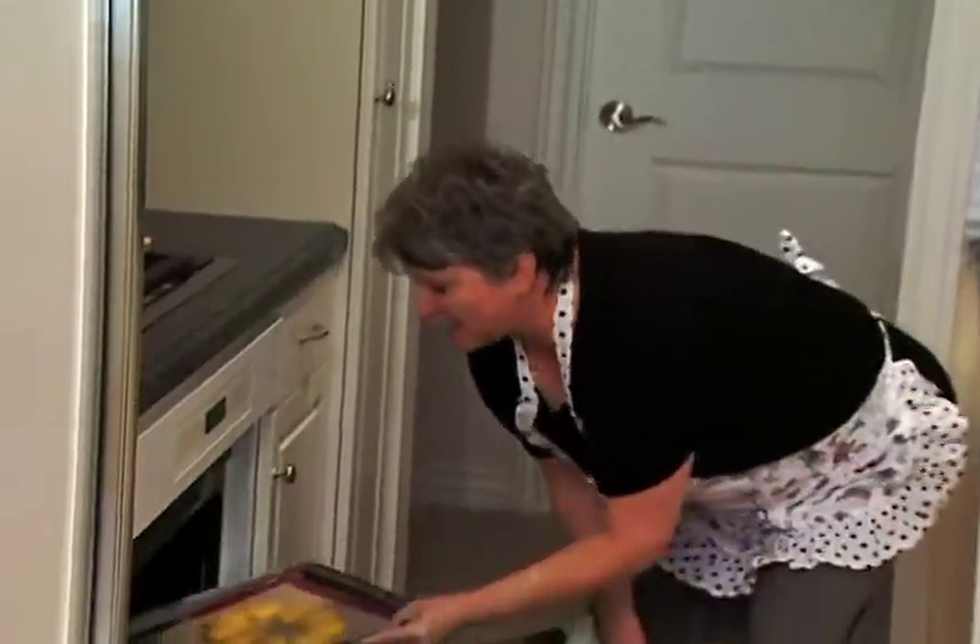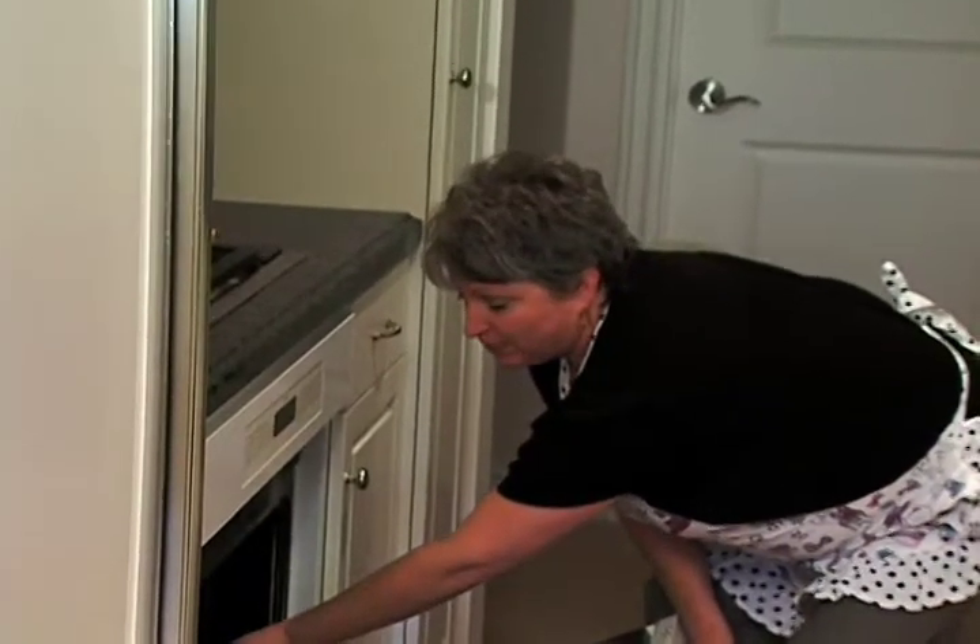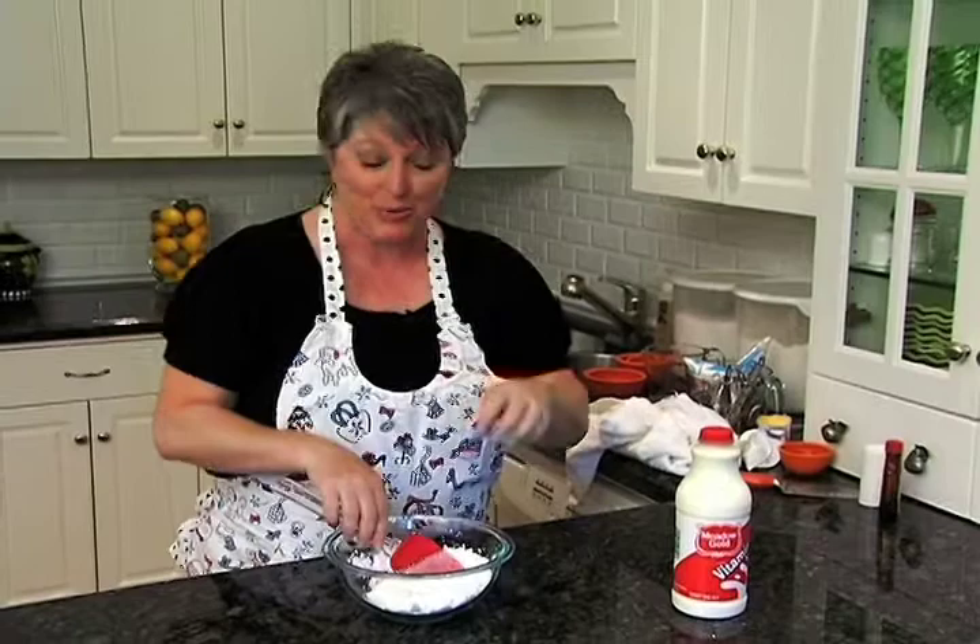Now that we're done forming our two wreaths, I'm going to stick them into the 450 degree oven for about 15 minutes, then take the heat down to about 350 for another 20 minutes, and before you know it we're going to have some great cream puff pastry.